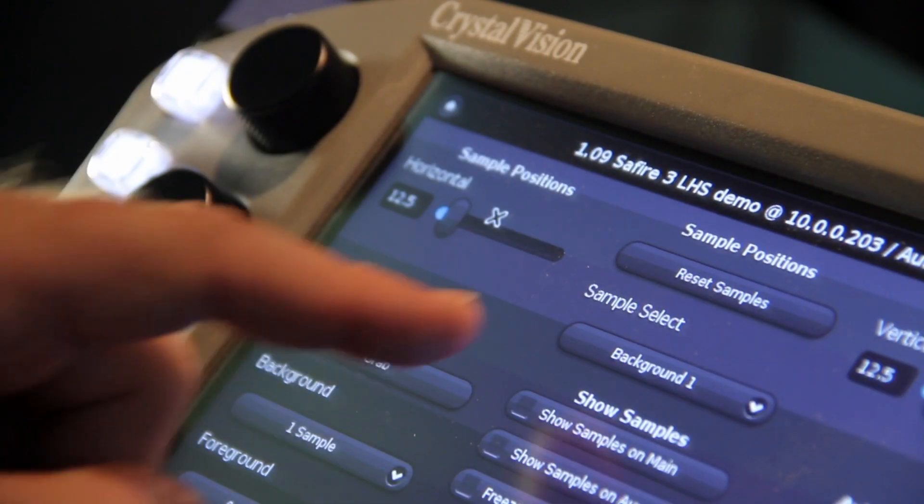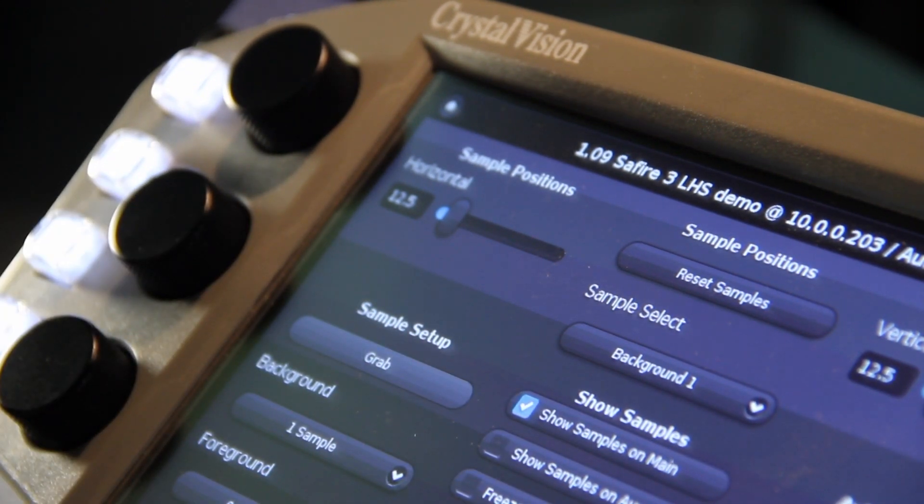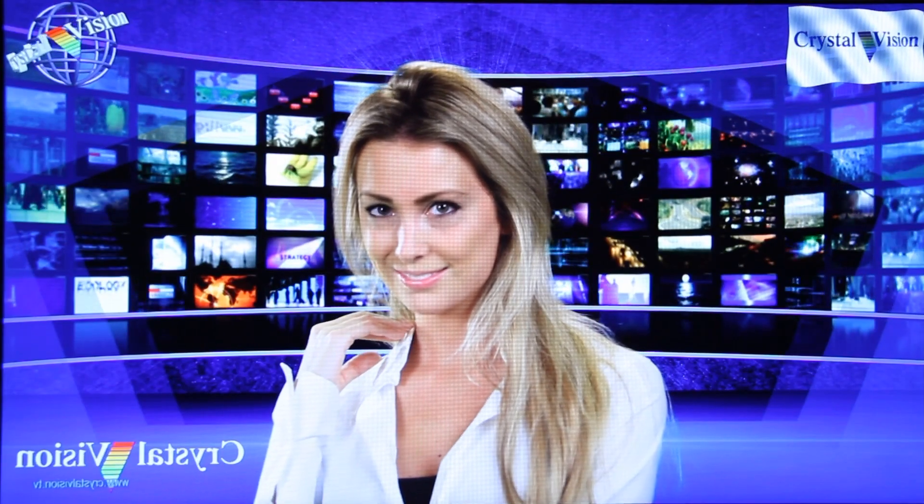The keyer will set clip levels, key color hue, foreground suppression hue, acceptance, suppression levels, and key saturation. Many times this action will provide a nice clean key.